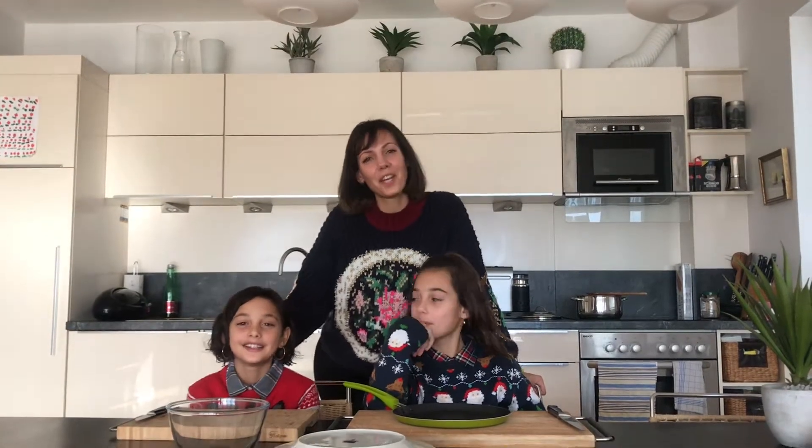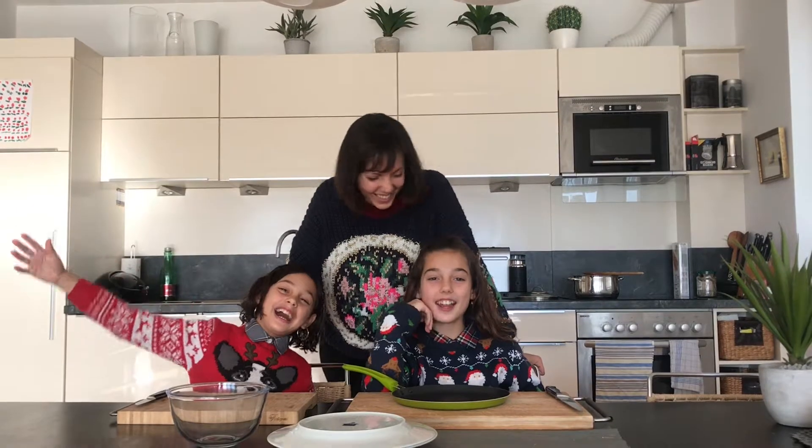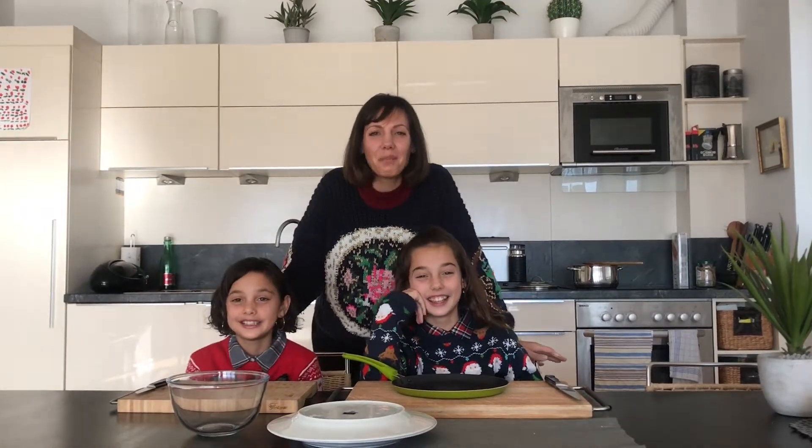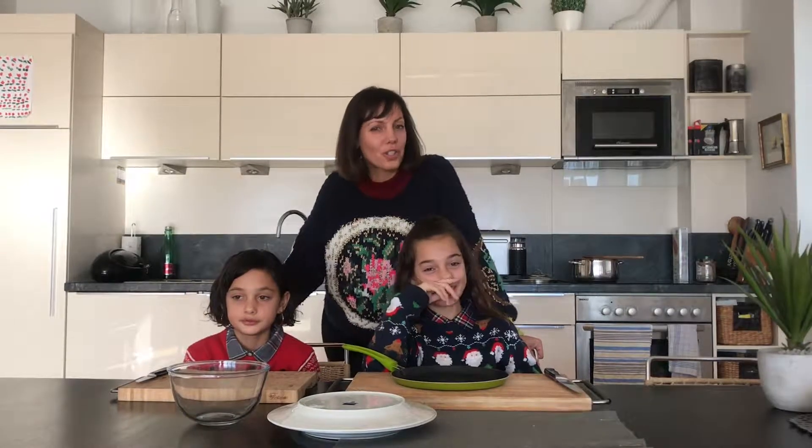Hi everyone, I'm Dani from Healthy Homey and these are my lovely girls, Leila and Rosa. Today we're in Austria and we want to show you a really lovely traditional Austrian recipe.